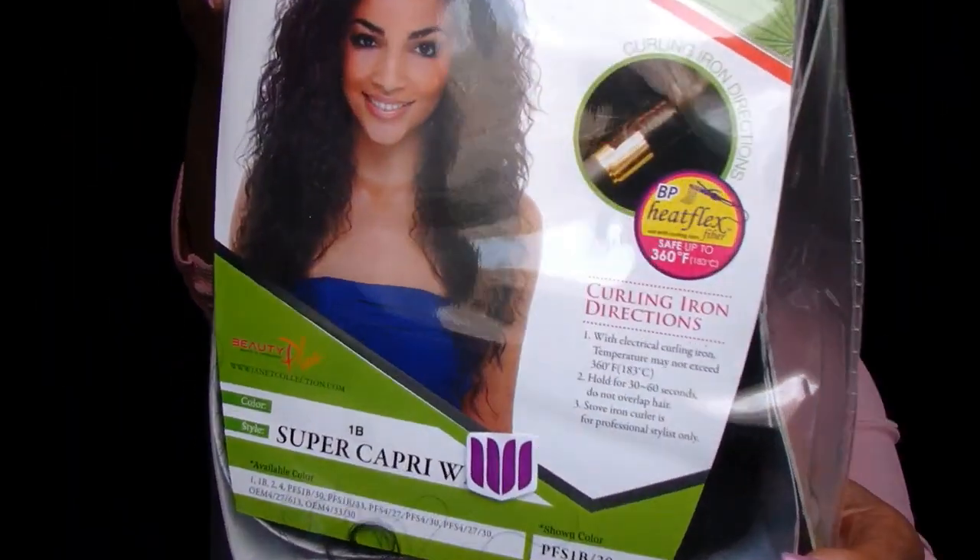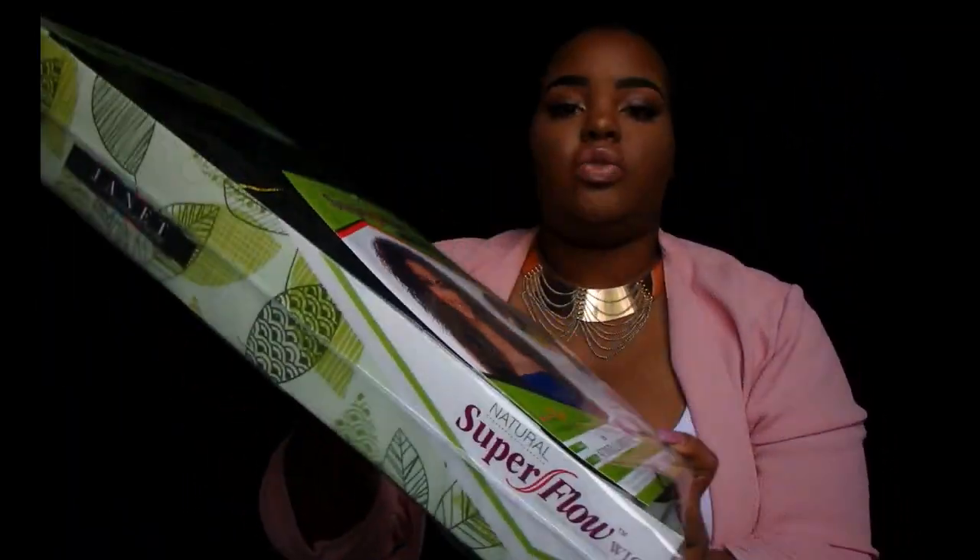Hi loves! I just have my black netted wig cap on and I have a lot of my hair stuff up here because I don't know what I'm going to need for this. Thank you for joining — today I'm going to be doing a wig review.